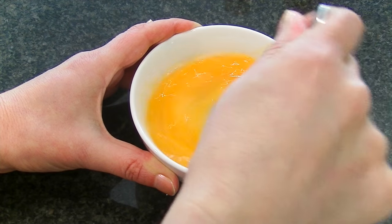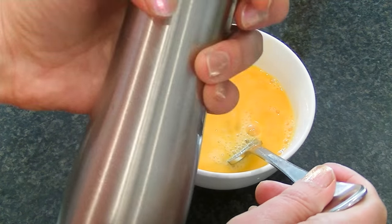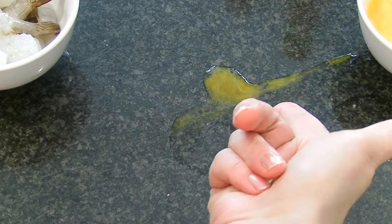I could have done it in a bigger bowl, but where's the challenge in that? I like to add a little bit of salt to it at this stage. This is my fancy salt shaker, and I love it because it makes my food look slightly haunted.